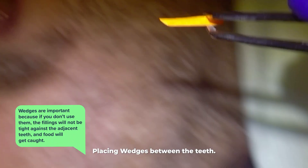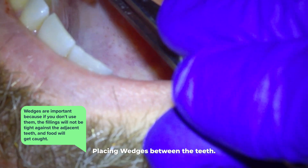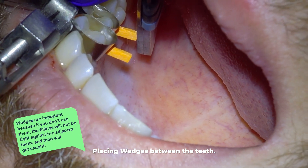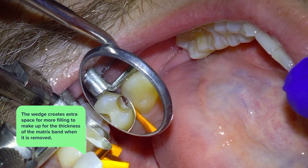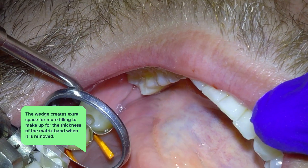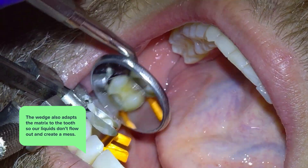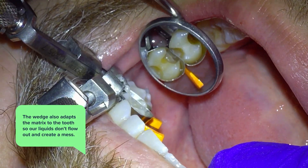After the matrix is down, we place wedges in between the teeth. Wedges are important because without them the fillings will not be tight against the adjacent teeth and food will get caught. The wedge creates extra space for more filling to make up for the thickness of the matrix band when it's removed. It also adapts the matrix to the tooth so our liquids don't flow out.